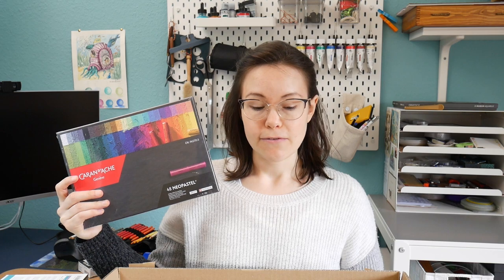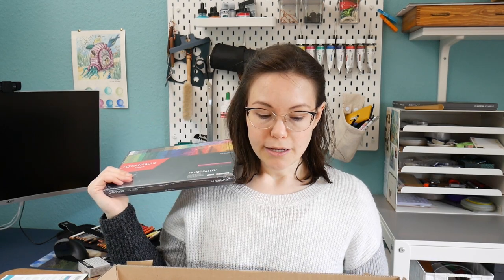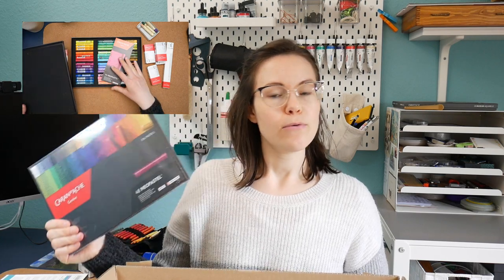Recently I reviewed the art medium oil pastels with the old Sakura Cray-Pas from my mom. They were from the 80s and I had loads of fun. It was great, and I decided I wanted to get a fresh pack where I could use all the colors, and also researched which brand would be a good fit for me. I will swatch everything I show you except for the oil pastels — I will do a separate video where I also talk about why I chose this brand. Let's get into it.